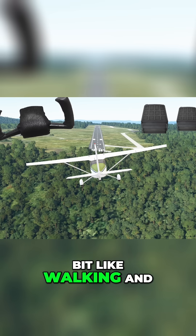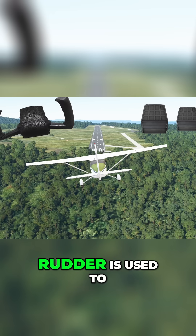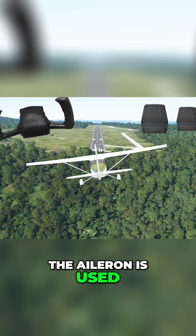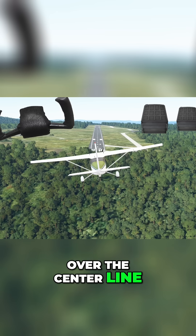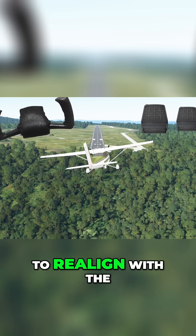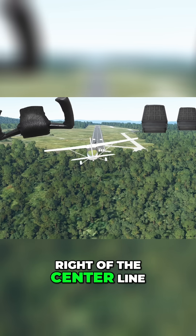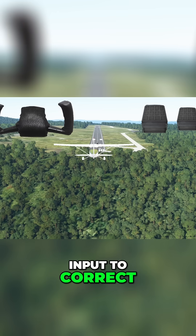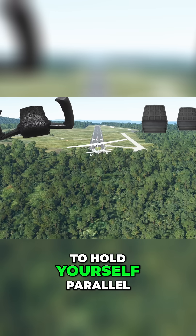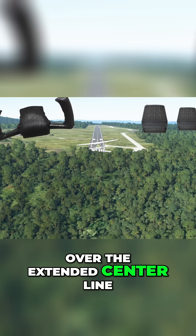If this seems a bit like walking and chewing gum at the same time, that's okay. Just remember that the rudder is used to point the plane parallel with the centerline, and the aileron is used to keep your position over the centerline. If the aircraft nose swings left or right, use rudders to realign with the centerline. If the aircraft drifts to the left or right of the centerline, adjust your aileron input to correct. It takes a lot of trial and error to find the right amount of rudder and aileron input.